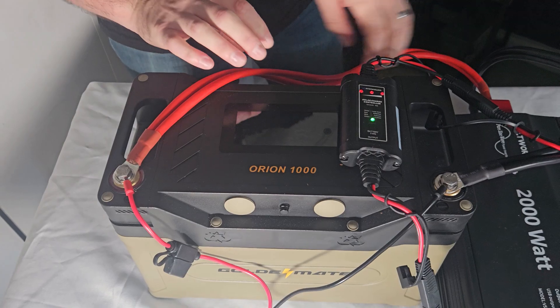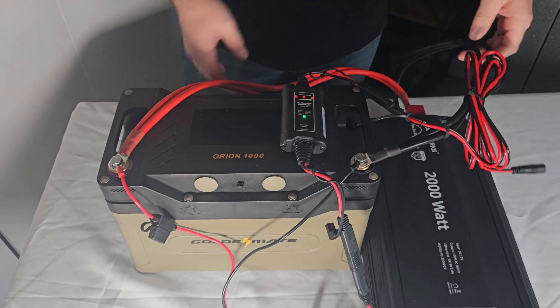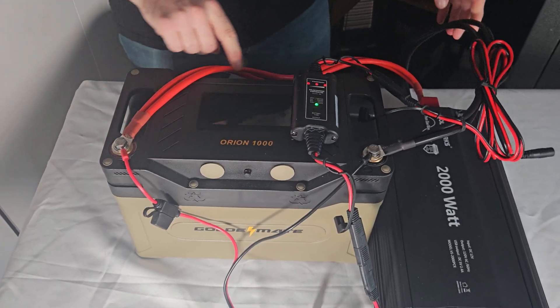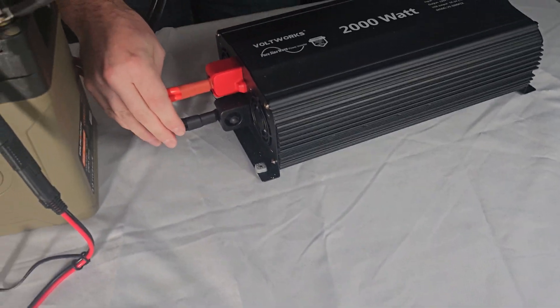A key consideration for an emergency base station at your house is grounding and running a power supply to it. What's the use of an emergency radio if you can't run it when the grid is down? I have another video on how I have my radio powered — it's one of my favorite setups. I don't like using a power station as a 24/7 power supply; mine runs off solar with an inverter hooked to it.